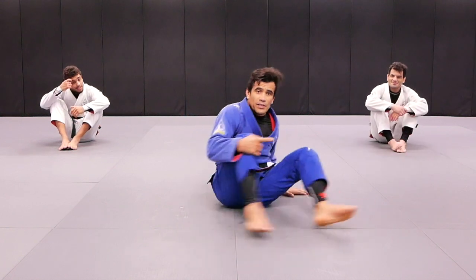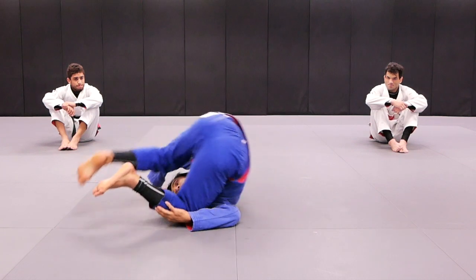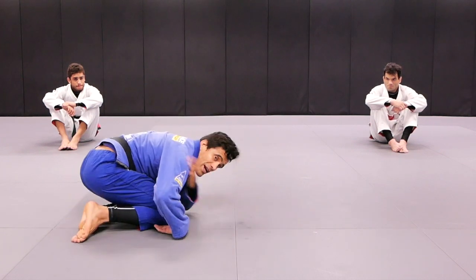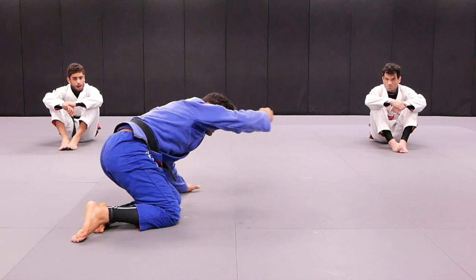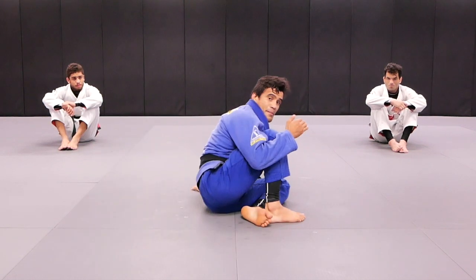This one we're going to roll over. I'm going to do this angle so you can see better. I roll over — complete — over my right shoulder. Get the other hook, same leg, step, and back to the guard.